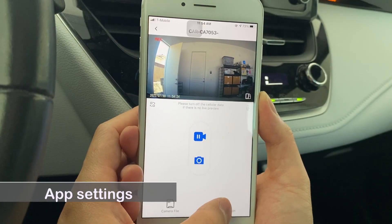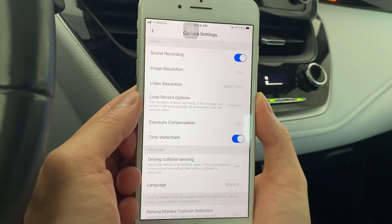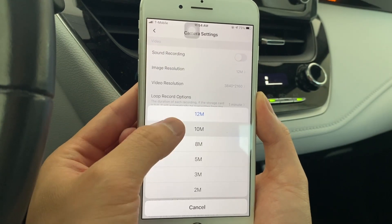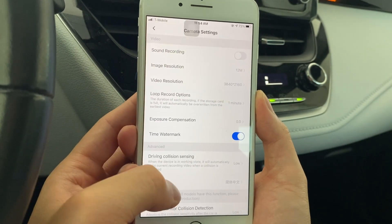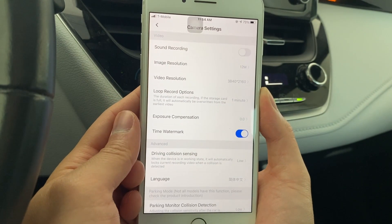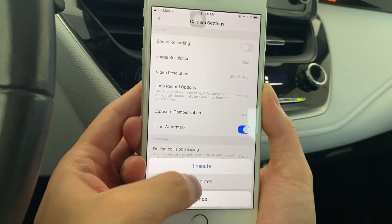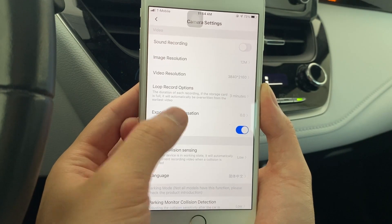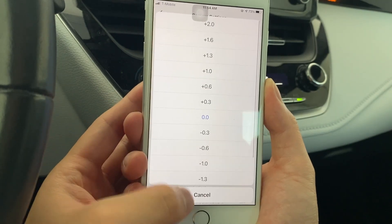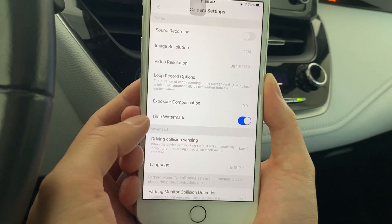Now let's take a look at the app settings. In the sound recording settings, you may turn on or off sound recording. In the image resolution setting, you may set the image file size for snapshot images. In the video resolution setting, you may see the video resolution but there is no option to change the resolution. In the loop recording option, you may change the duration of each small clip. In the exposure compensation setting, you may adjust the camera exposure according to the lighting. In the time watermark setting, you may turn on or off the time watermark.